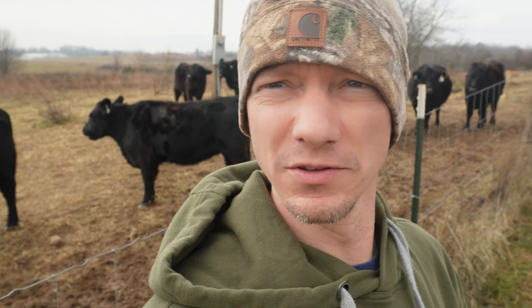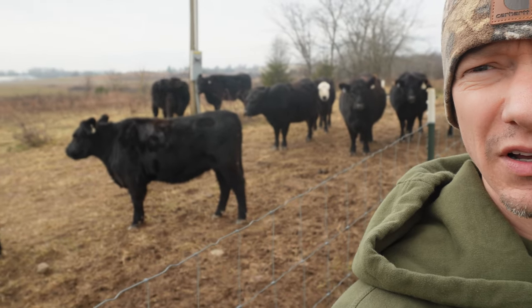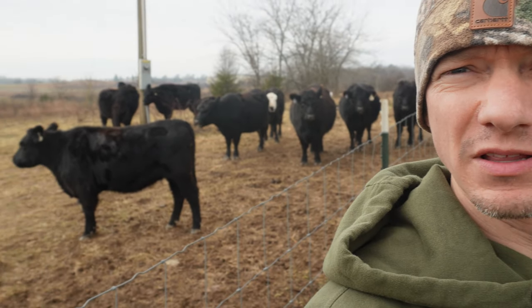Hi everyone, this is Andrew at Plainview Farm. The cows have all gathered up here this morning at the fence to officially inform me that they are ready for some more grass. Come along and we'll pull up another strand of poly wire and give them a little bit more of what we've got stockpiled.